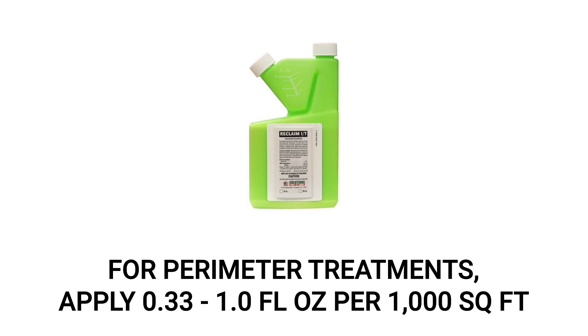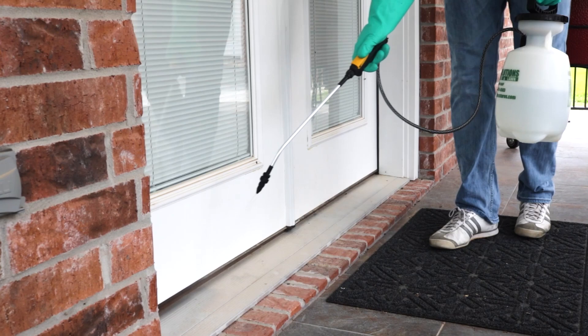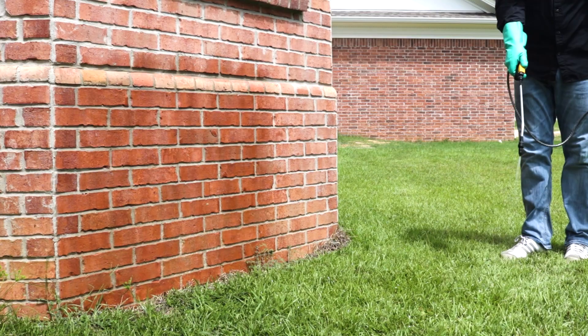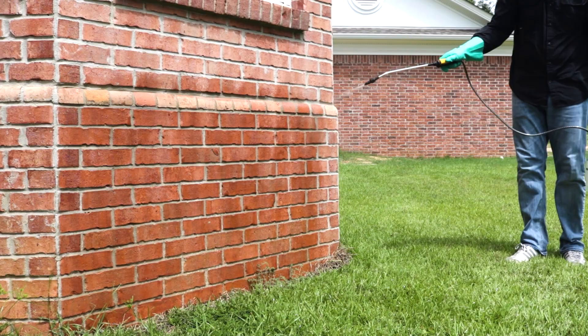For a perimeter application, mix a solution of Reclaim IT at a rate of 0.33 to 1 whole fluid ounce of product per 1,000 square feet of treatment area. First, spray the entry points you've noted around the outside of your home, like doors, windows, vent openings, and other voids in the wall. Once you've treated entry points, conduct a perimeter treatment around your structure. Start at one point and continue to treat along the outside by going three feet up the structure and three feet out. Avoid overlapping this application with your prior treatments.